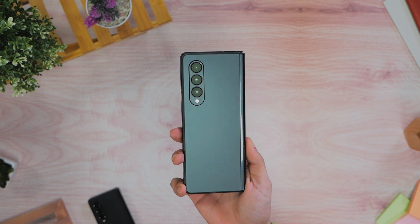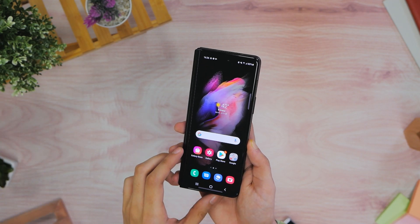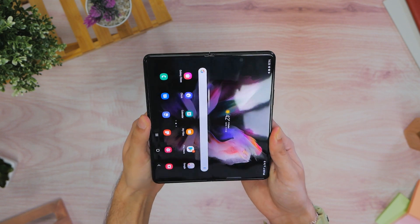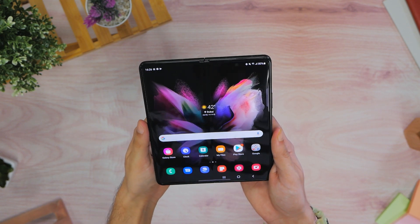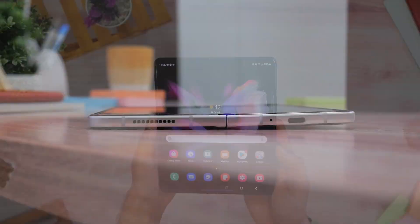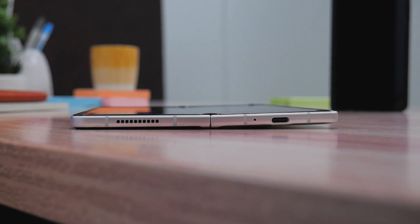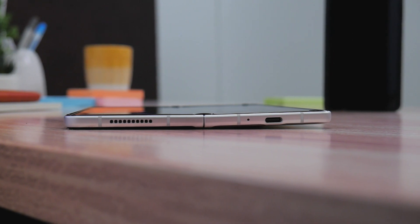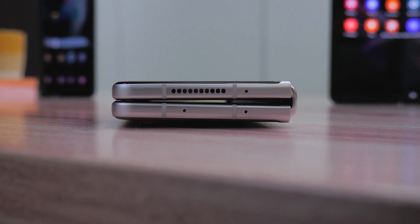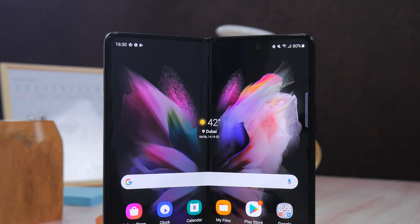Unsurprisingly, the smartphone's core form factor is fairly unchanged from last year, but that's a good thing. It retains a 6.2-inch HD Plus Dynamic AMOLED cover display, alongside a 7.6-inch Dynamic AMOLED 2X QXGA Plus panel. The phone is slimmer though at 6.4mm compared to 6.9mm from last year when opened, and also slightly lighter at 271g, although these things aren't as noticeable immediately as the curvier body of the Z Fold 3.